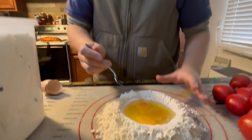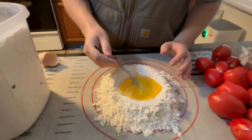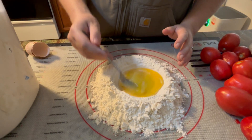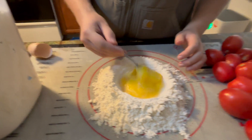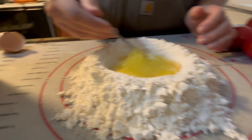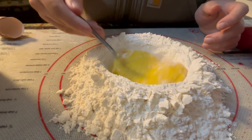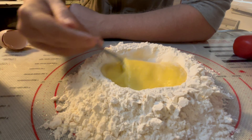Now that it's in there, you just want to start whisking gently. The eggs themselves will slowly pull the flour away from the walls. You do not want to simply dump the flour in yourself or the eggs are going to go everywhere. I made that mistake a lot when I first did it. The trick is just being patient and slowly letting it work its way in while you whisk the eggs. This takes a minute but it's worth it — you can see the flour slowly working its way in.